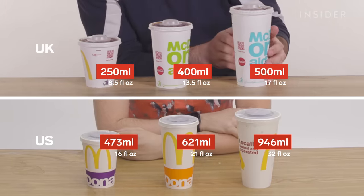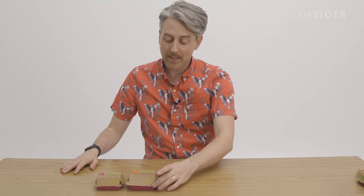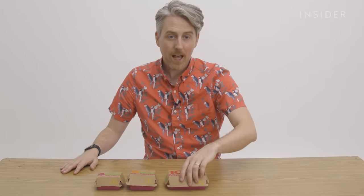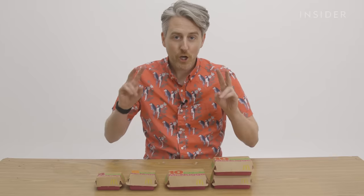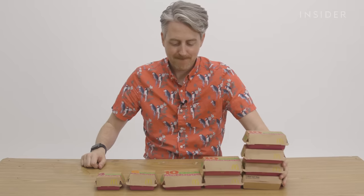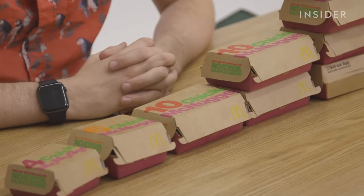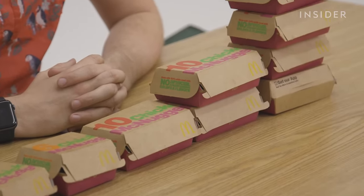With our McNuggets in the UK, the default adult sizes on the menu are a box of six, a box of nine, or a share box of 20. In the US, you can get a box of four, a six piece, or 10, 20 for sharing, or 40. According to three McDonald's in the area, they don't have 20 or 40 boxes — they just do a mini-size of 10. But this is on the menu.